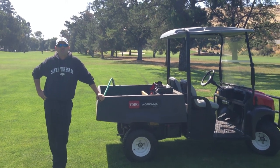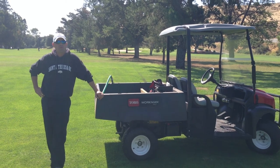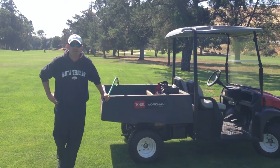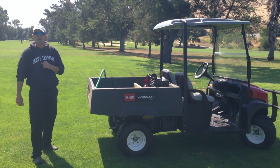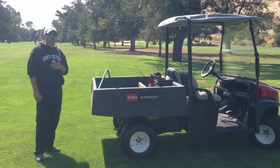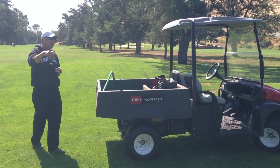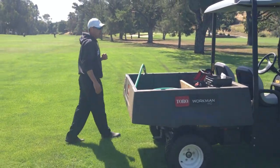Hello once again, this is PJ Kaner, Golf Course Superintendent here at Santa Teresa Golf Club with one other installment of STTV. This is something that I like to call 'What's in your cart?' This is my cart — I use it on a daily basis. Everything kind of changes, but if you want to bring the camera in here, I'll show you what I'm doing today from my cart.